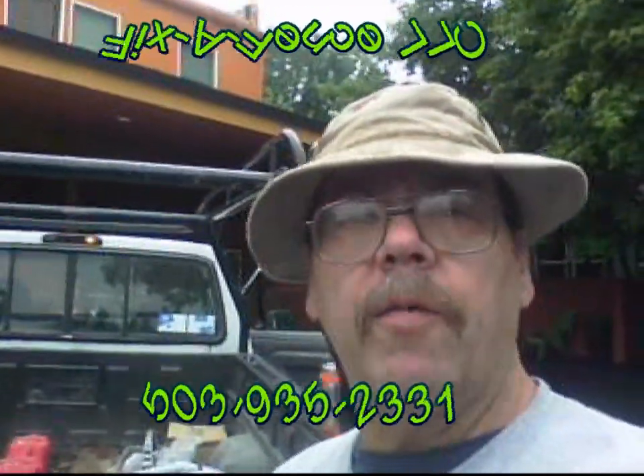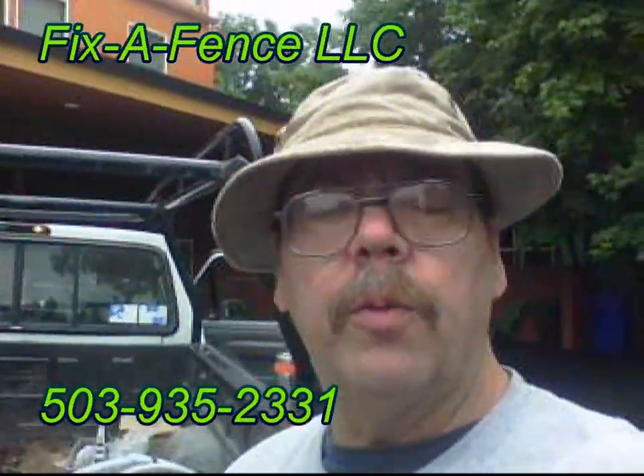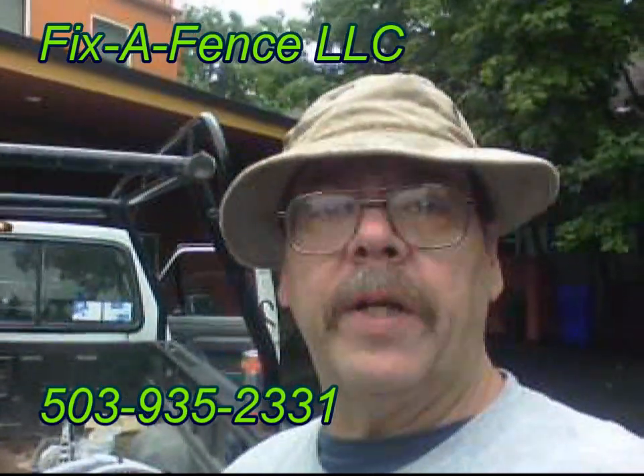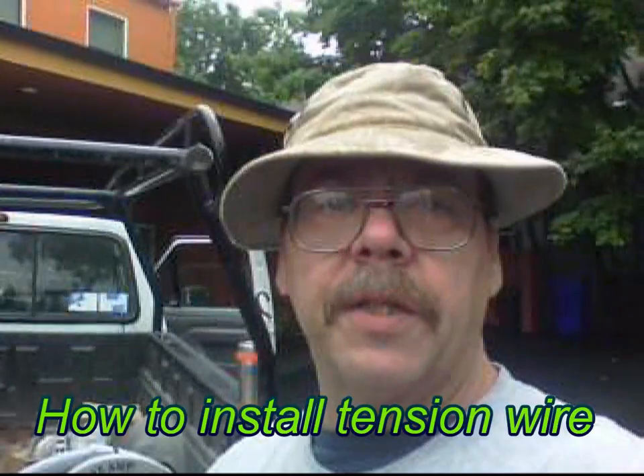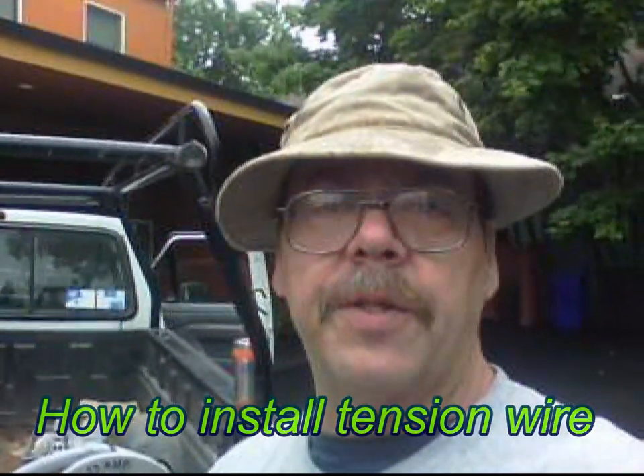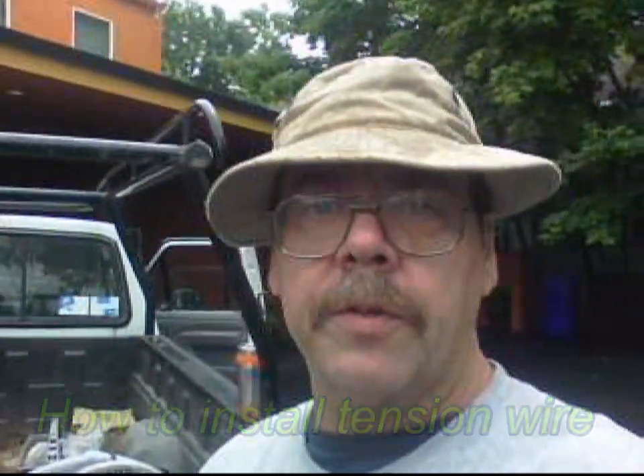Hey, this is John, Fix-A-Fence, 503-935-2331. I've been getting some comments on YouTube from you guys about doing some tension wire. So this video is about tension wire and I'd like to thank you for your comments and concerns about getting this stuff up in a proper position. It is important for the customers because they are what put food on our table.